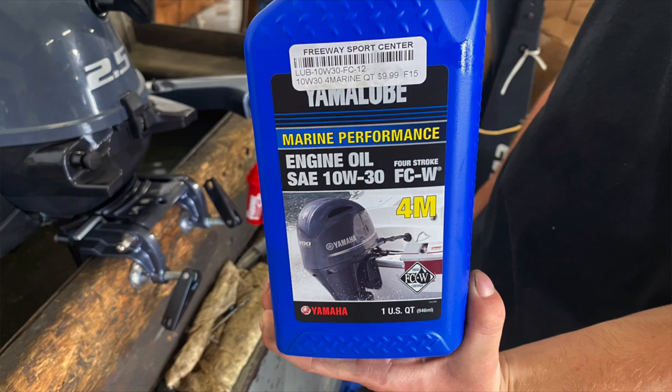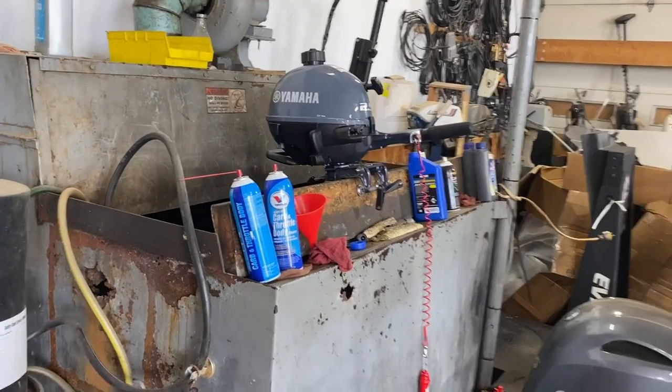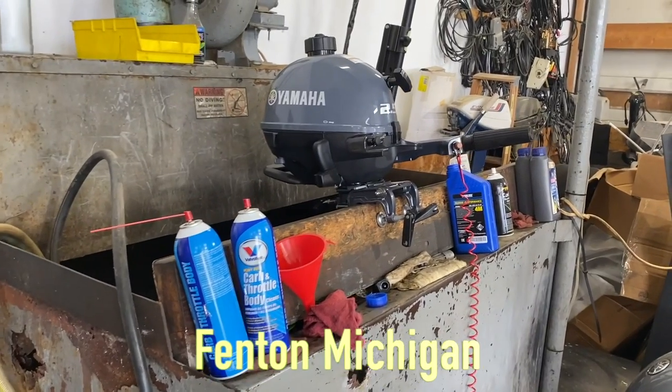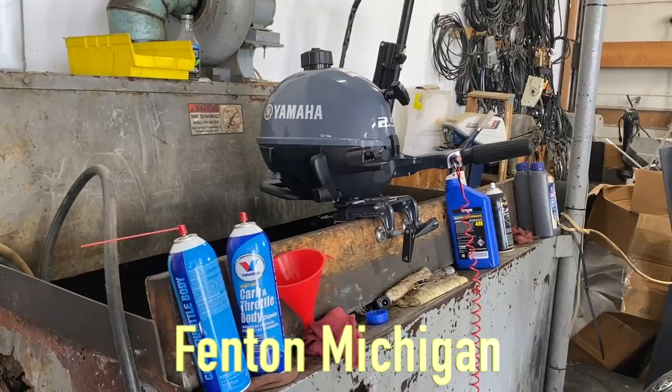Evan is using Yamaha 10W-30 four-stroke oil. We're at Freeway Sports Marina in Fenton, Michigan and we're now doing a test out of the brand new engine. This is a Yamaha 2.5 four-stroke.